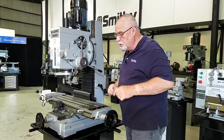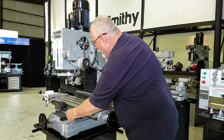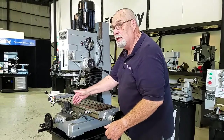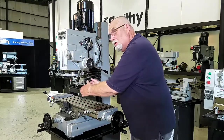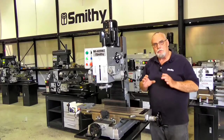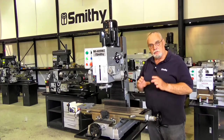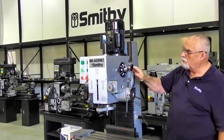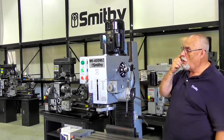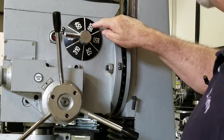That same adjustment right down here — you see a gib that controls the fit this way, and if you look underneath here you'll see a gib that controls the fit this way too. You can keep your machine adjusted for maximum accuracy. You have six different speeds controlled from this lever right here, going from 95 RPM all the way up to 1500.